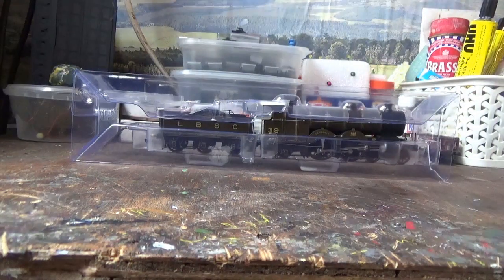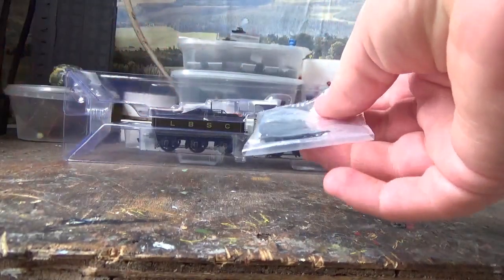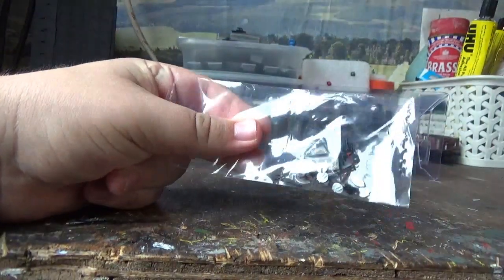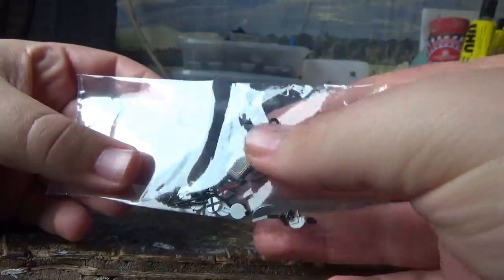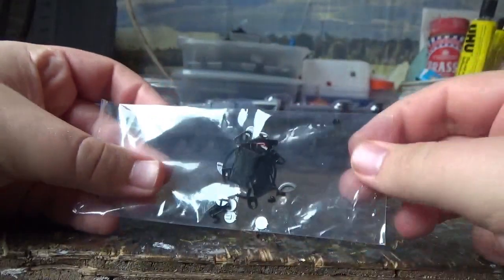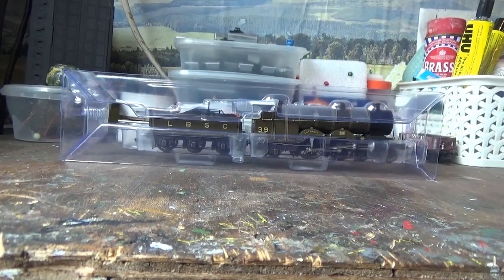Once we've removed the outer plastic sleeve we now have access to the accessory bag. In the bag of optional extras — which you can choose to fit or not — we have some headcode discs, some guard irons and lamps, the tender doors, and some screw link couplings. I shall be adding some of these details later on. You do get quite a lot of accessories and they're all nicely detailed as well.